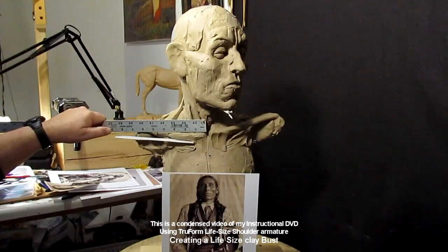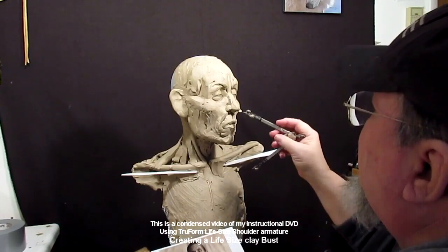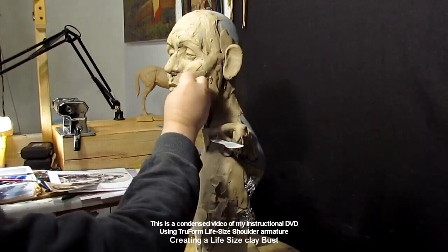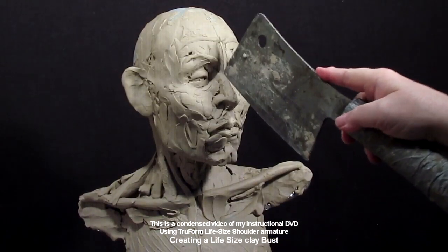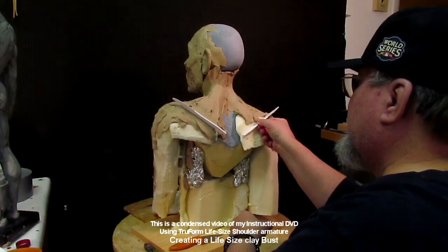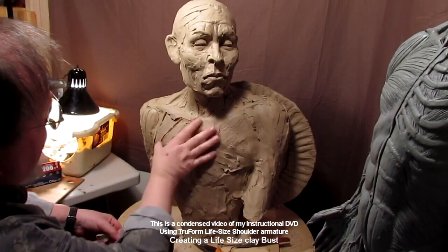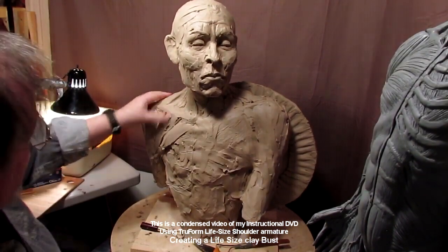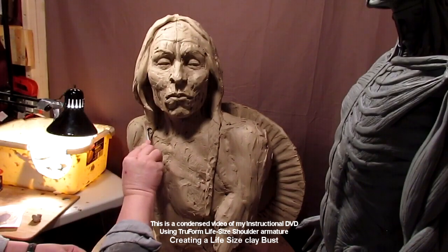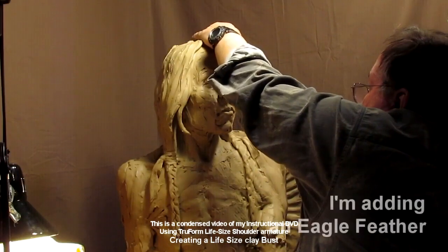Through this whole video I show you measurements, how to block in things, even using plastic knives to line up the width of the shoulders. I really enjoyed creating this piece. After finishing the video I expanded on it a little, added and changed a bit — but basically it is a portrait of Chief Roman Nose. I show how to lay out the muscles, how to make the hair, and how to fill in behind the hair so you don't use too much clay. You have to buy the video if you want to see that part.